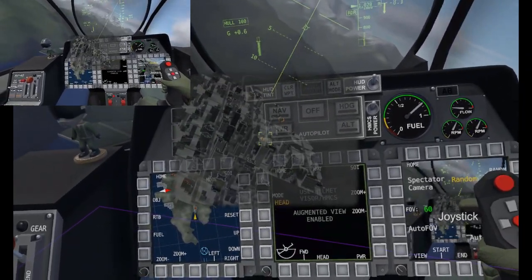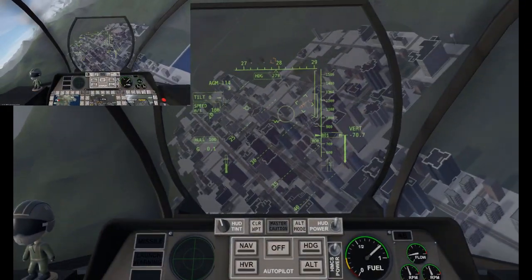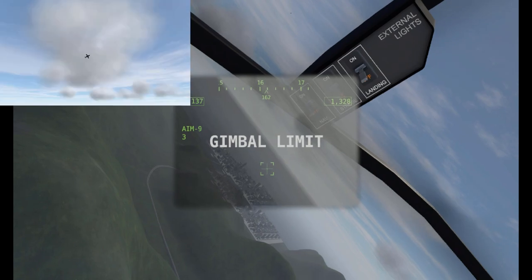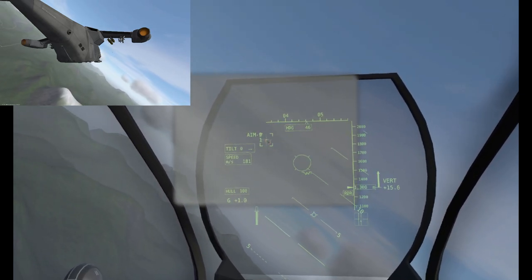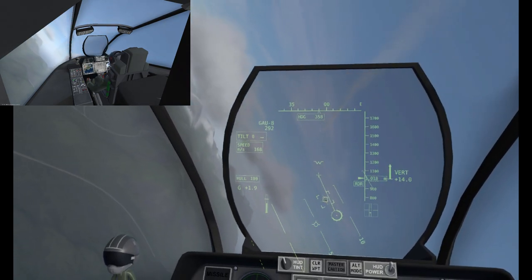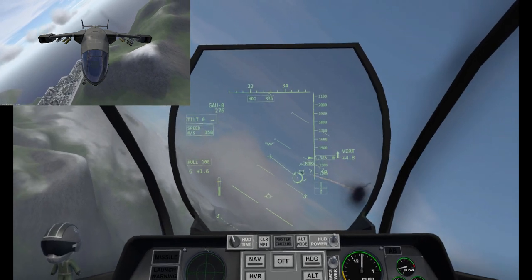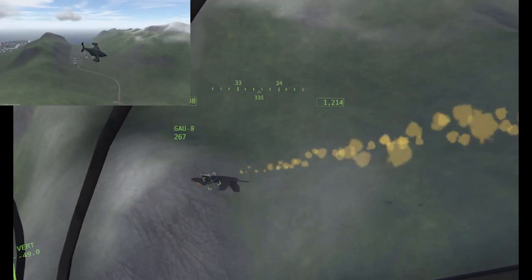Sensor of interest. Paint the target. I think those guys are dead. We're going to go ahead and engage an air target here — I'm going to mark them first. Sensor of interest.